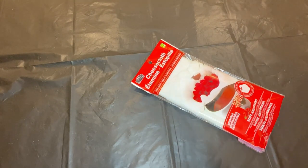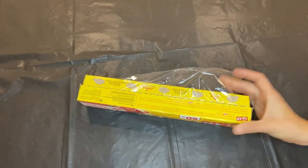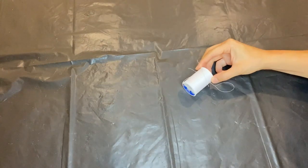So here's what you're going to need to make this project: lots of cheesecloth, glue, chicken wire, plastic wrap, a styrofoam head, and a needle and thread.